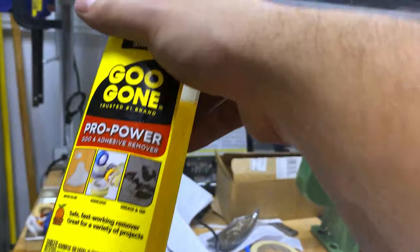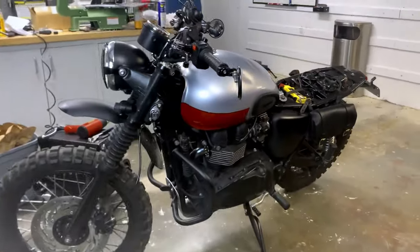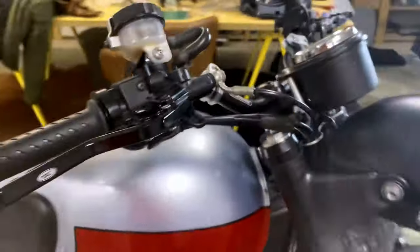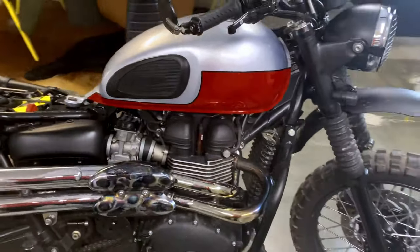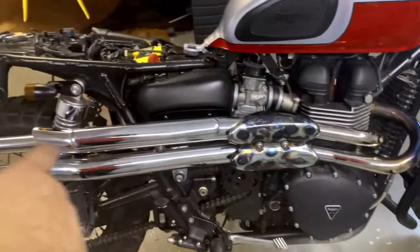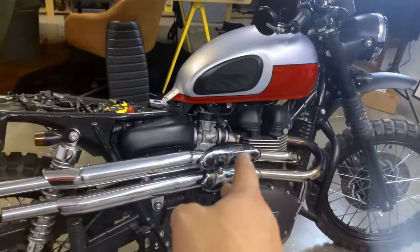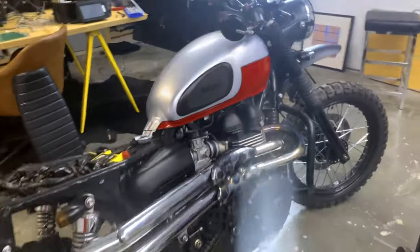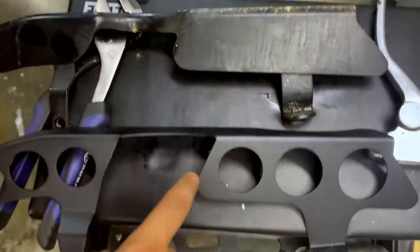Good friend Gugon to get the rest of the job done. I'll cut to both sides being nice. I just took off the chain guard. That's the old one, that's the new one.